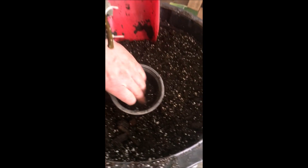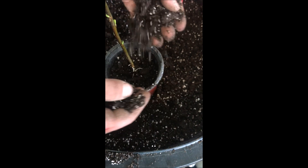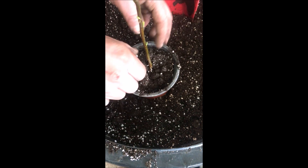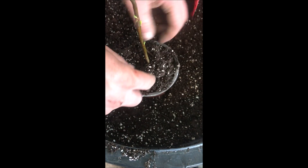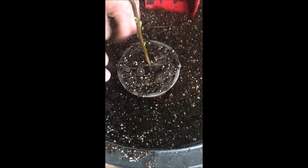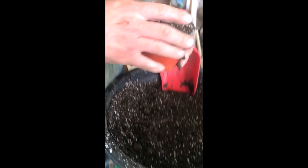We go nice and gentle over to the pot and place our cutting in nice and gentle — no need to be rough. Then we take it and lightly put the soil around it. The roots are very sensitive; we don't want to break them as that would not do well for the plant. We're not tamping it down or being tough with it, just nice and light — that's all we need to do for right now.